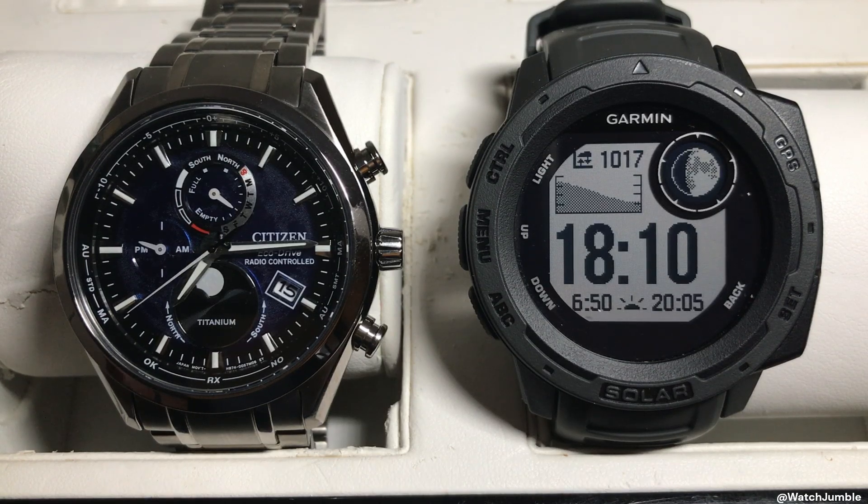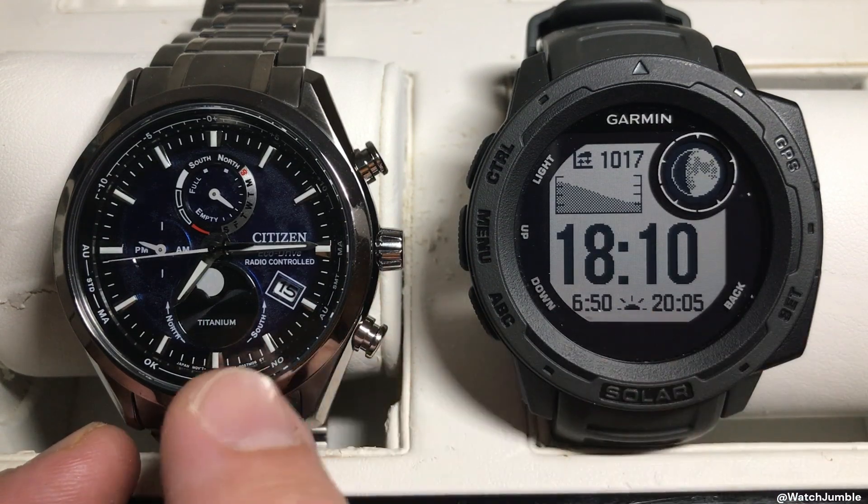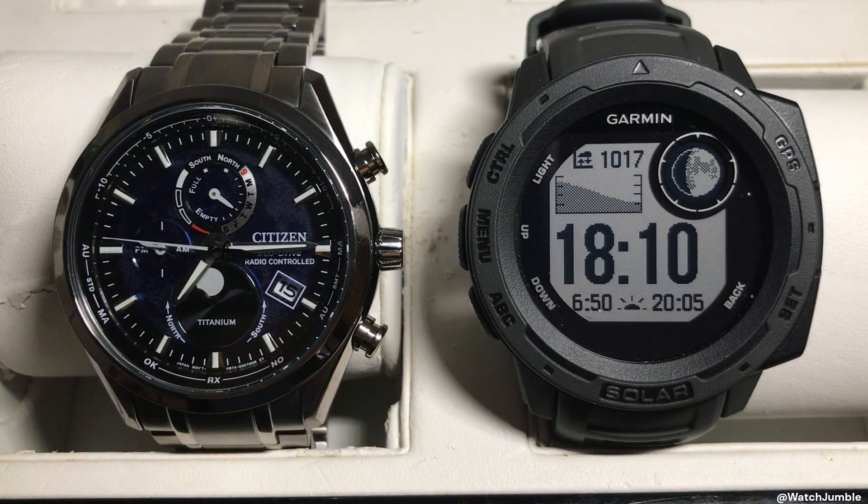All I'm going to do here is set a time-lapse and we're going to watch these things tick and see what happens at midnight. The moon is nearly full, so it's a good time to be looking at the moonphase.